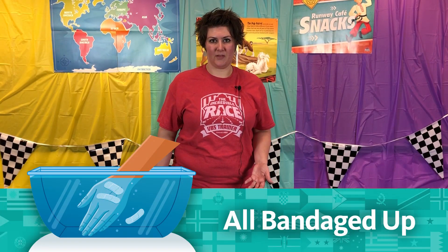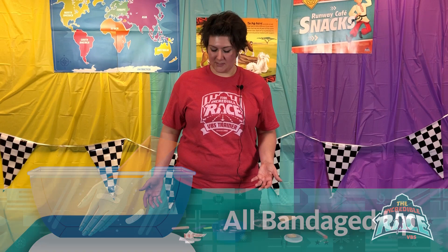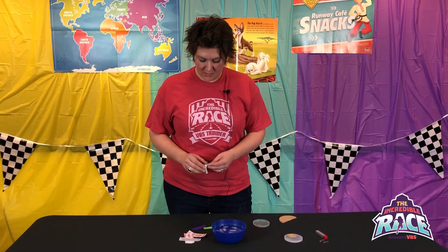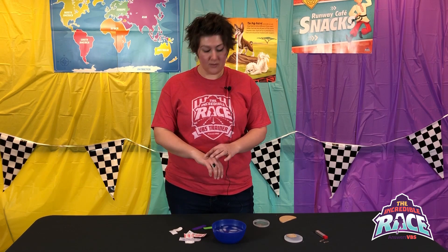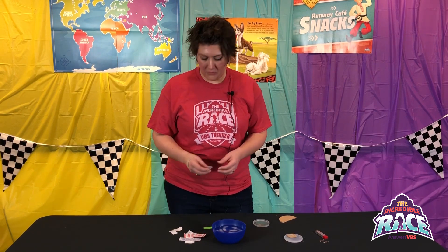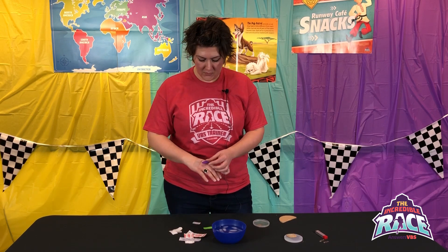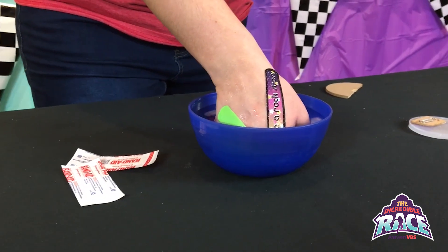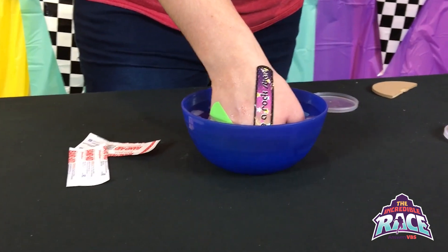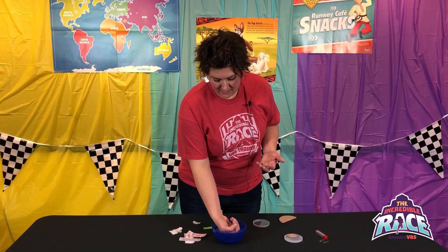The second experiment is called All Bandaged Up. In Bible study they are learning about the Good Samaritan, so they're going to practice with some band-aids. You want different brands and different types of band-aids. They can test on their skin, or you could give them a hard-boiled egg, a potato, or even plastic Easter eggs. They're going to submerge their hands — or whatever they put the band-aids on — to see which band-aid lasts the longest in water and has the most adhesive properties.